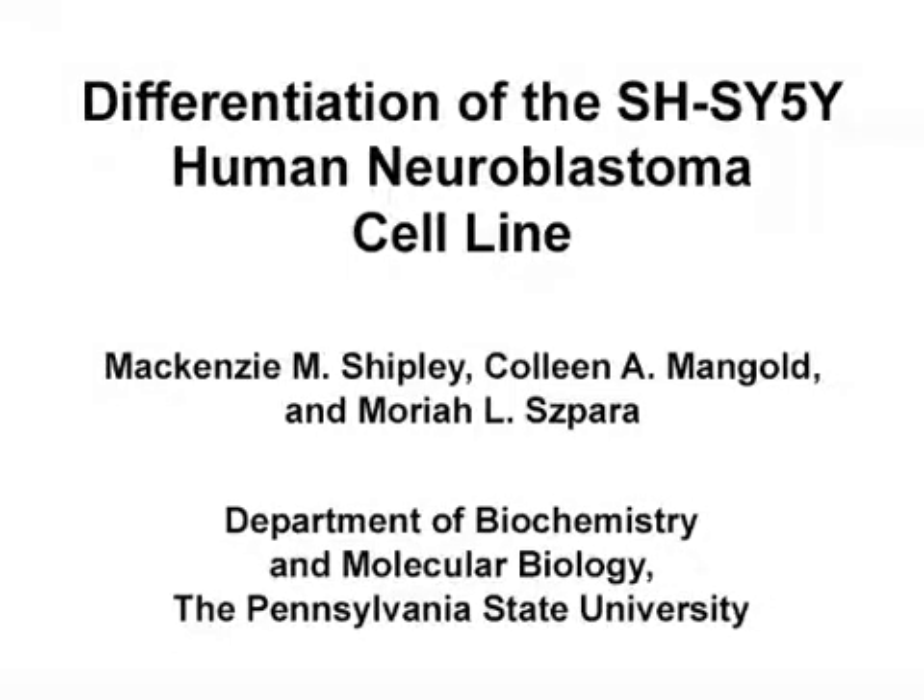The overall goal of this protocol is to provide neurobiologists and neurovirologists with an easy, reproducible method to generate differentiated human neurons for use in subsequent in vitro assays. This method can help to answer key questions in infectious disease research, such as determining the neuronal responses to infection or drug treatment. It can also be used to assess proteomic or genomic changes associated with specific experimental conditions.